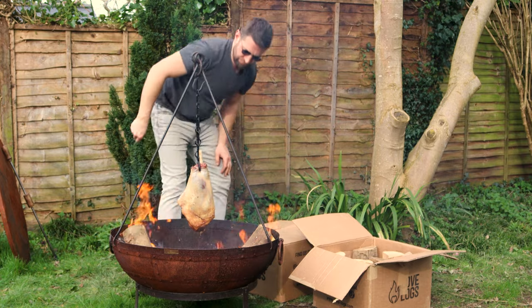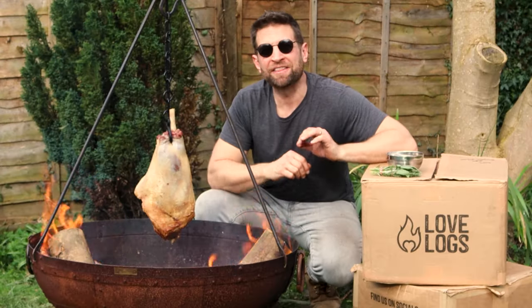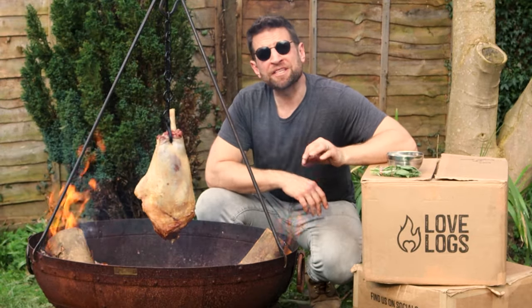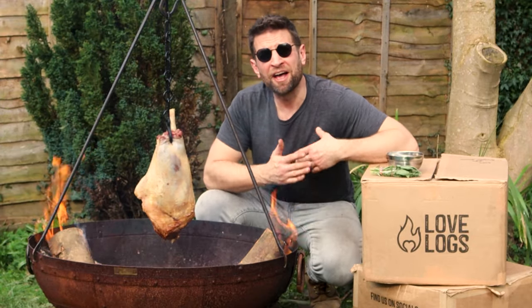Having managed the fire so far just with the small splits, I've started adding the bigger logs. Some people think bigger logs equals more heat, but it's actually the opposite — the bigger logs burn a little bit slower, meaning I have to manage the fire a little bit less.